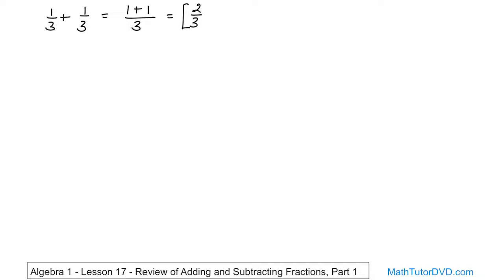Then you ask yourself: can I simplify this fraction? Is this fully simplified? And the answer is yes, so you don't do anything further. Let's do some more problems — it's going to get simpler and simpler as we continue.